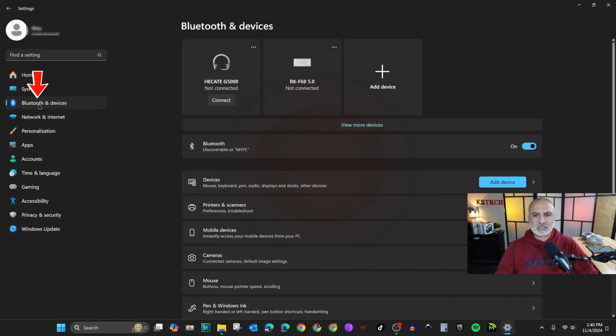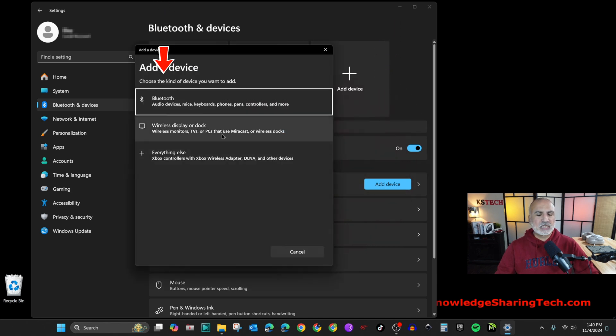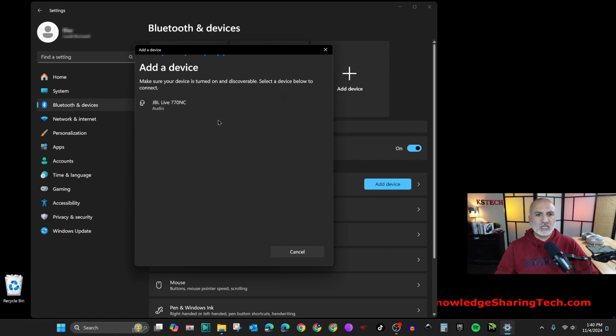In Settings, click on Bluetooth & Devices on the left, then under Devices click the Add Device button. Click on Bluetooth, and your Windows PC should find your headphones. Here it found the JBL Live — simply click on it and it will be connected.